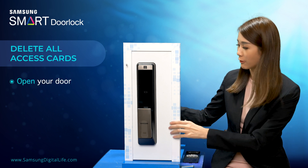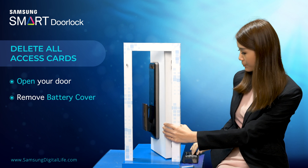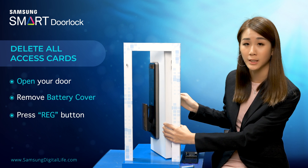First, you have to unlock the door from the inside. Then, remove the battery cover at the back and press the registration button once.